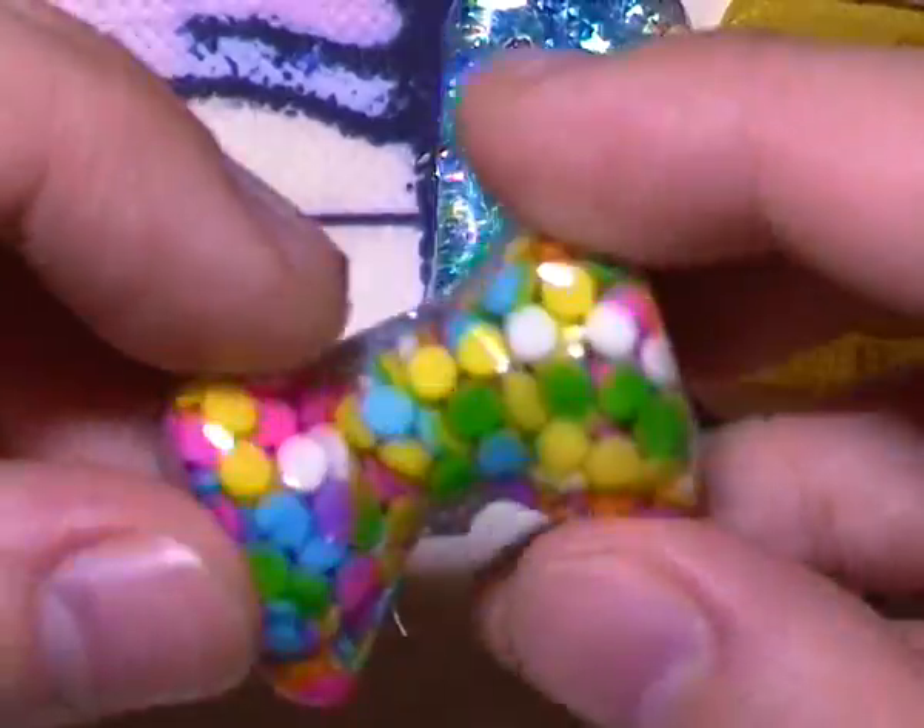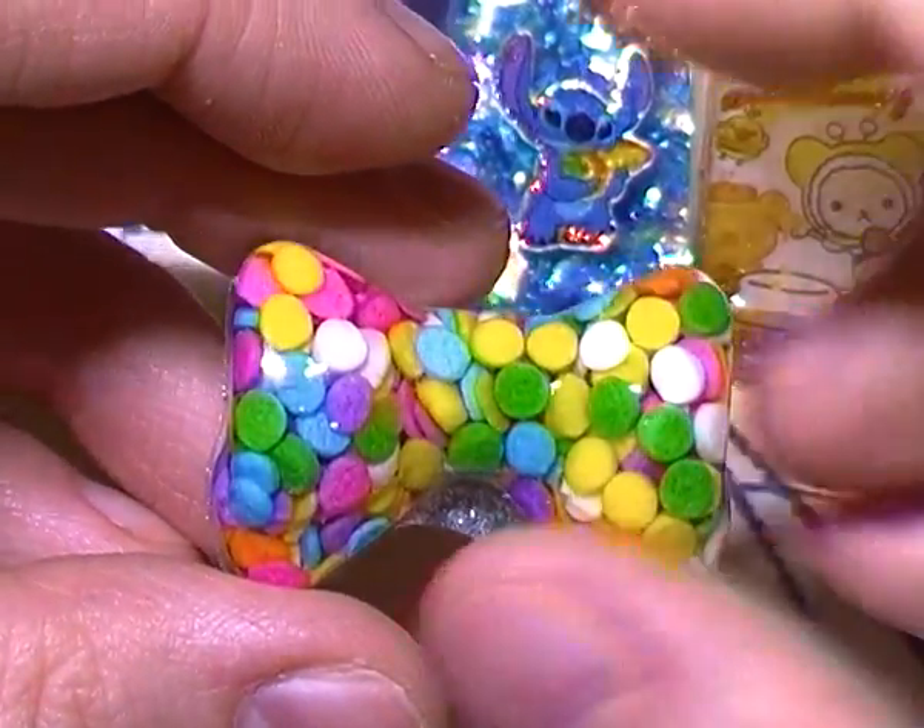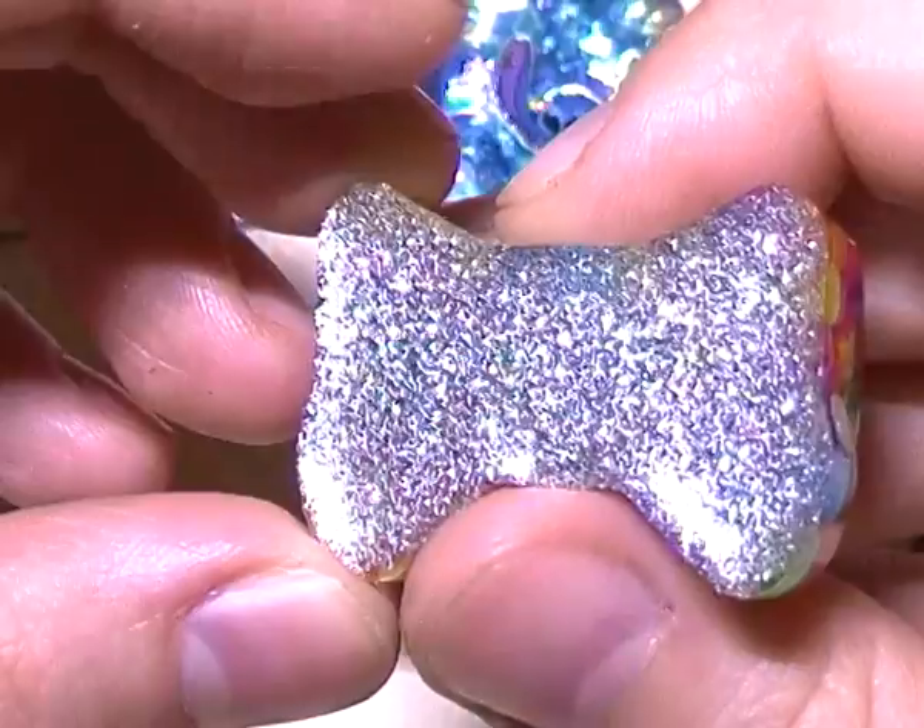Then I used a bowl mold to make this little bowl with sprinkles in it, and I put silver glitter on the back.